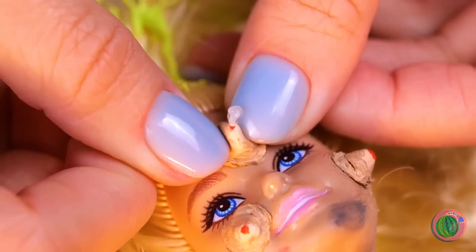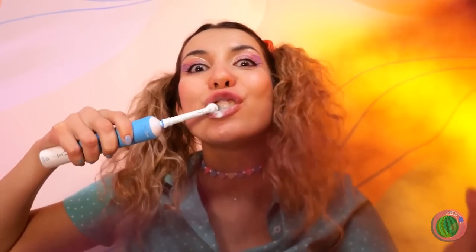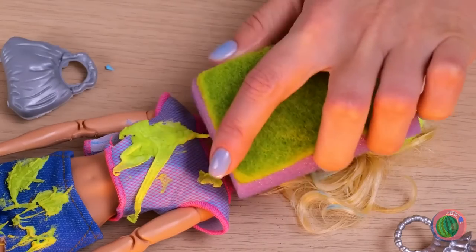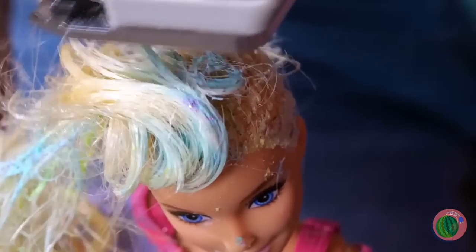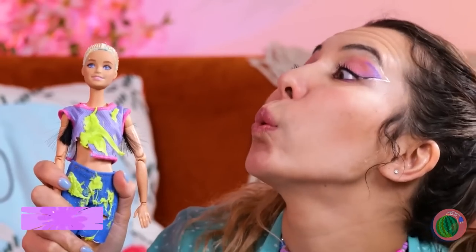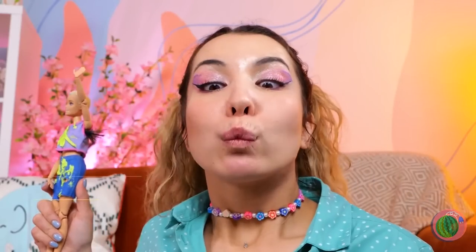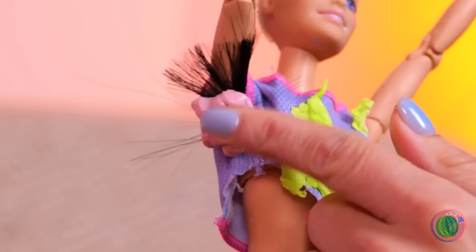Let's clean you up — starting with these blemishes. We'll need toothpaste, a lot of toothpaste, and glitter. After all, glitter just makes everything better. Barbara's already looking ready for the signature collection. We need to do something about that hair. The shaved look's really in right now. And speaking of shaving, let's keep on grooming. All we need is something a little sticky. Wax on, wax off — now that's smooth.